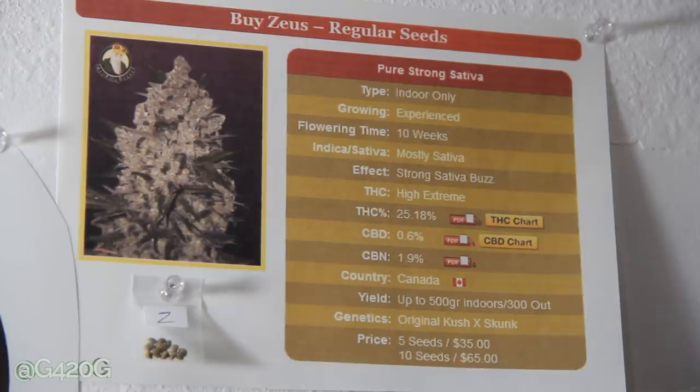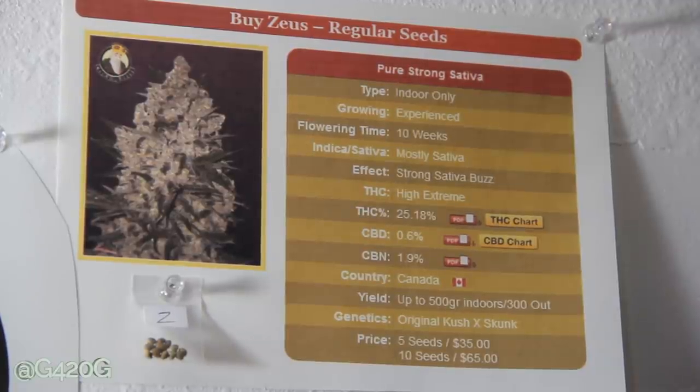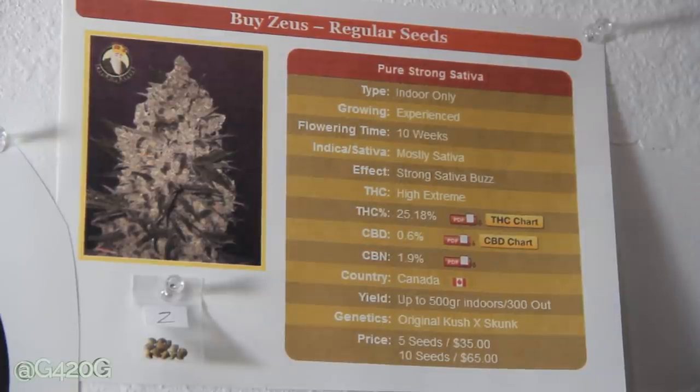We're going to check out their Zeus against my Zeus. Price: five seeds for $35, ten seeds for $65. This is the cheapest seed that we bought. It's going to be interesting to see what money buys you online — $35 versus $60 for five seeds. Going back to Crown Royal's price: five seeds for $60, ten seeds for $110. Crown Royal is a bit pricier because of the feminized seeds.